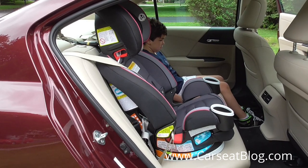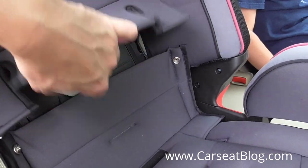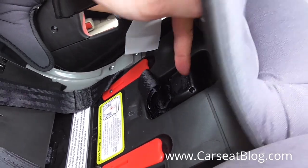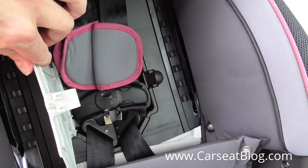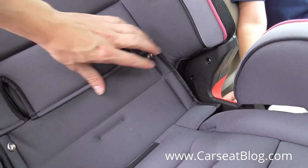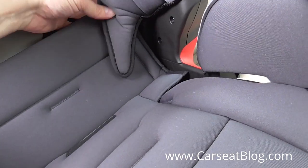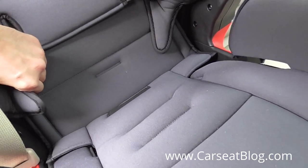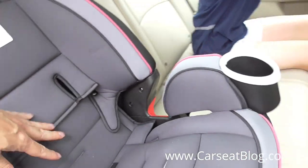We are now looking at high-back booster mode of the Graco Forever. Conversion from harness to booster mode is relatively simple. You just unsnap the cover, and that gives you access to the storage compartment for the buckle in the base. You flip down the cushion, and there's a similar storage compartment for the rest of the hardware — the buckle tongues, the chest clip, and comfort pads. Close that door and flip the cover down, and you have successfully converted to booster mode without any disassembly of the car seat. You just have to snap in the two snaps for the bottom, and you are ready to go.